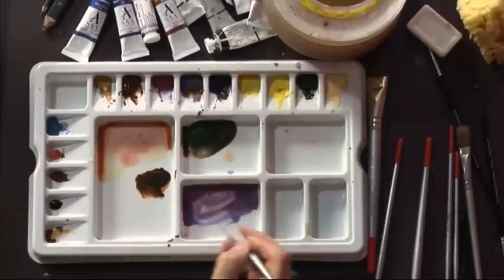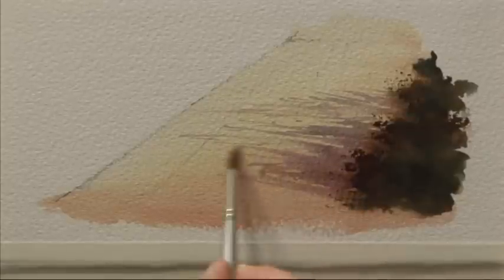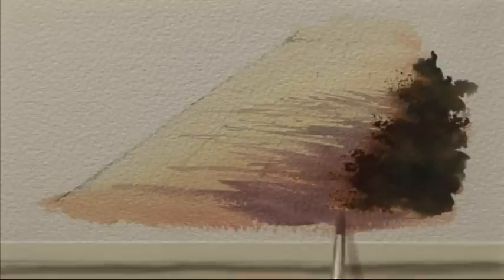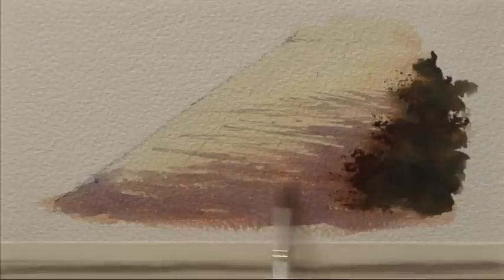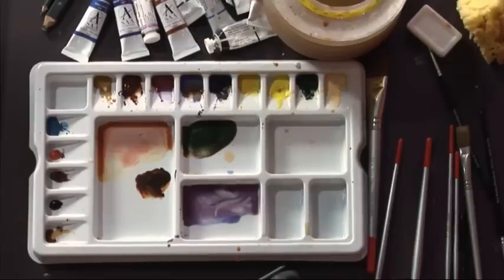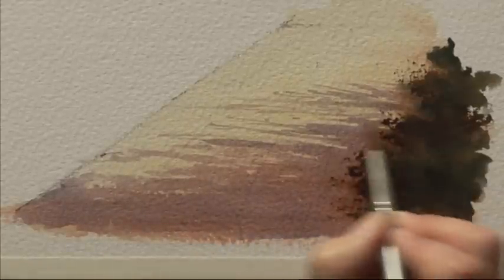Warm colours come forward and cool colours recede, so if we can get nice warm colour in the foreground by using these shadows it'll help to really plant it down at the very front of the picture. I'm now using broader strokes with the bigger brush but still getting a sort of dappled shape, and when we get to this point they're stretching right across the path — I can use the tip of the brush to get that dappled effect, reinforcing the warmer colour at the very front.